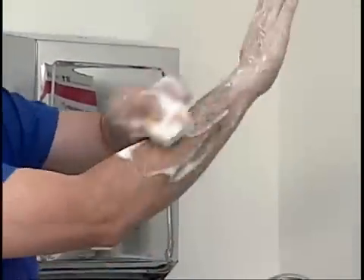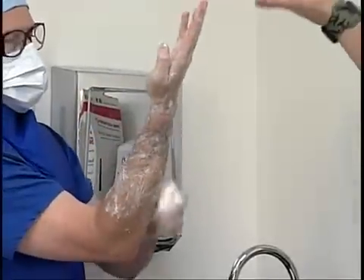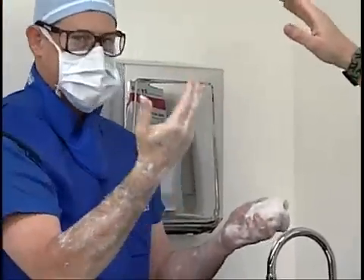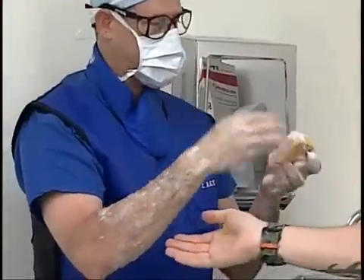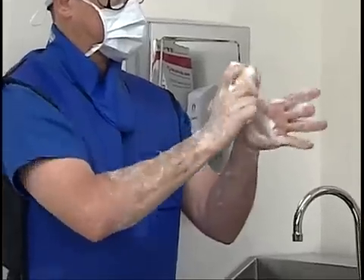The reason Scott is scrubbing from his fingertips to his elbow is because as he's scrubbing down he's moving microbes that were at his fingertips — which need to be the most sterile portion of his hands — down closer to his elbow. Once he finishes one side he's going to go ahead and do the same thing on the other side.